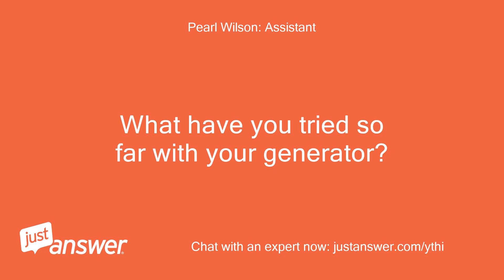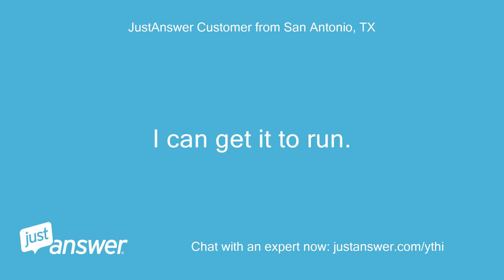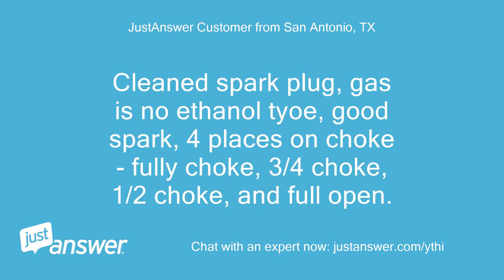What have you tried so far with your generator? I can get it to run. Clean spark plug, gas is no-ethanol, good spark. Four positions on choke: fully choke, three-quarters choke, half choke, and full open.